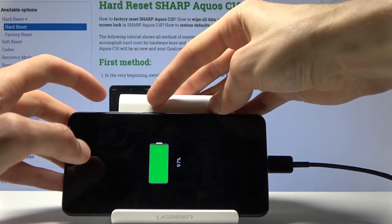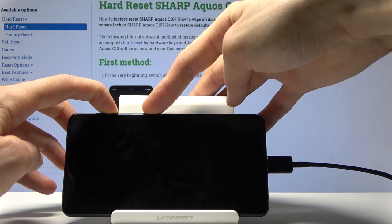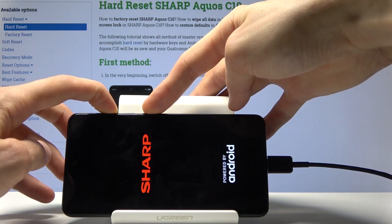Okay, there it is. So hold power key and volume up — both of those keys together. And once you see the Sharp logo you can let go.